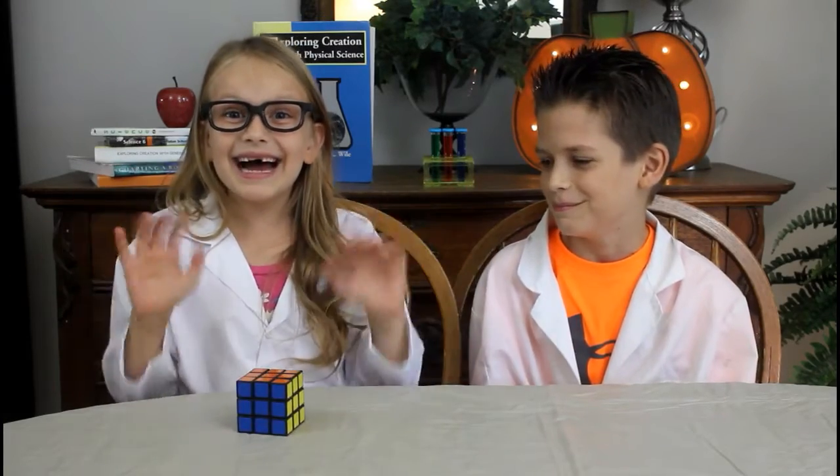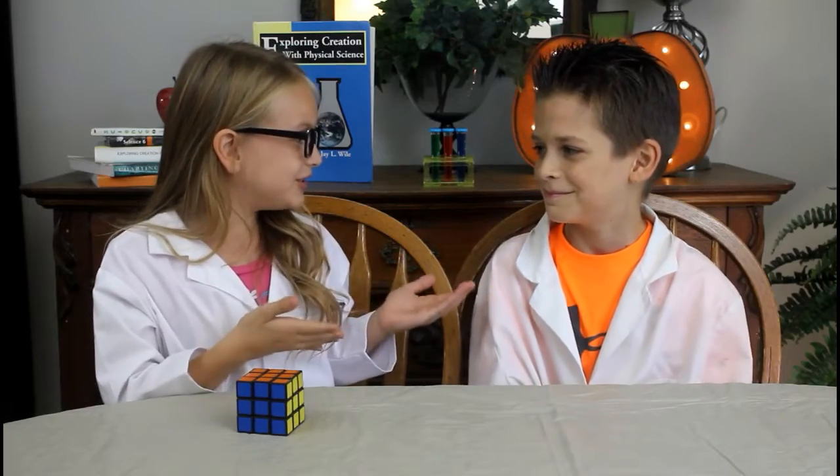Hey guys, this is Trinity! Today I have my brother Jojo with me and today we're going to be doing some super fun and easy science experiments. So let's get started!